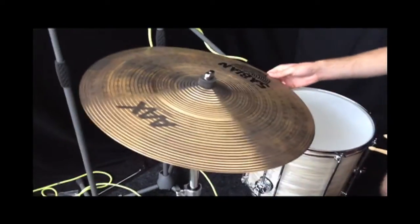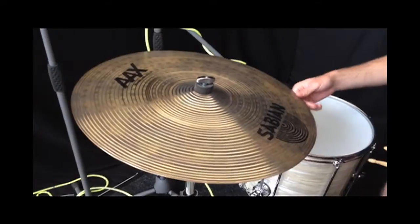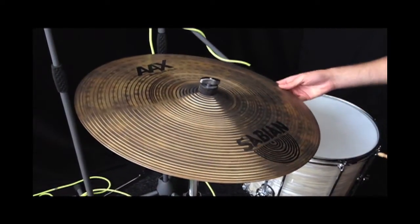I just wanted to show you this really cool ride. This was something I picked out with Jay at Sabian in the UK. It's the AX Memphis ride, the 21.